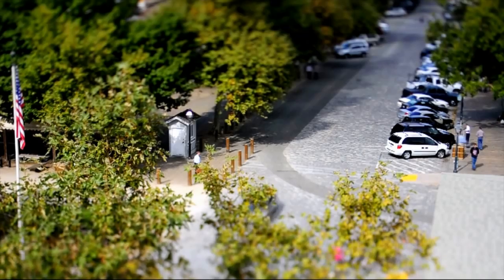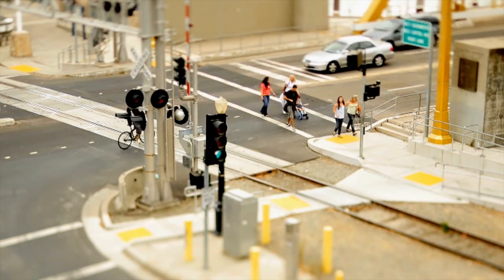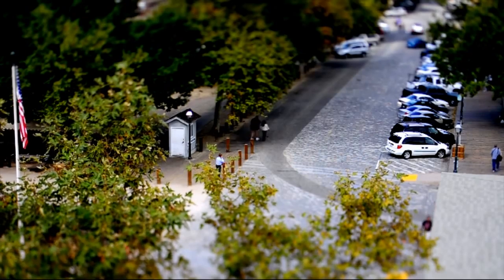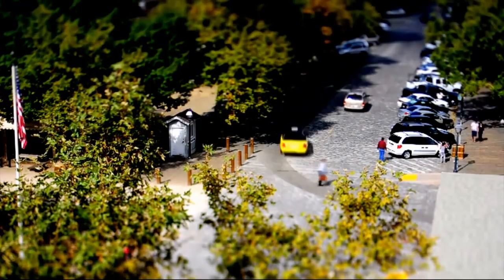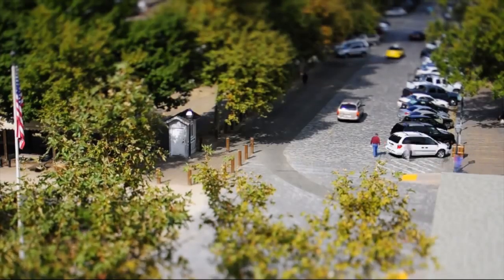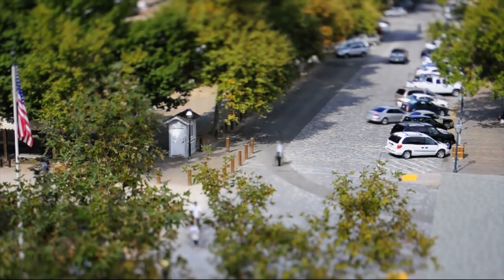So what is tilt shift photography? Tilt shift photography has to do with the ability to tilt or raise the lens in relation to the back of the camera where the image is focused. When you tilt the lens, you're pointing it at a slightly different angle from the normal straight head-on approach, and when you shift the lens, you're moving it upwards or downwards to achieve the desired effect. To do this traditionally you need a special tilt shift lens that attaches to your digital SLR and allows you to change the view angle or shift the lens upward and downward.